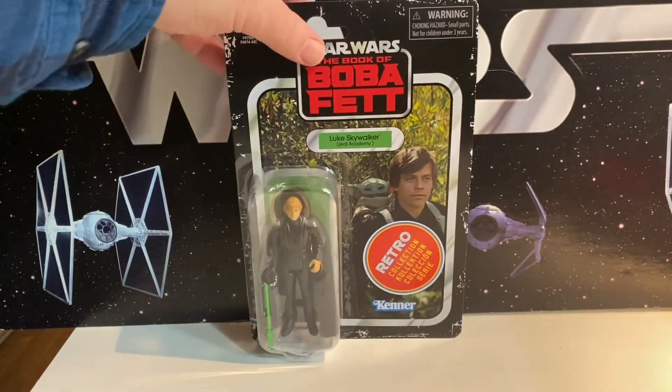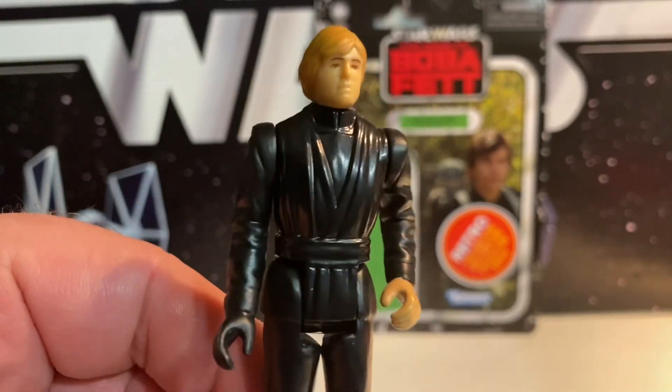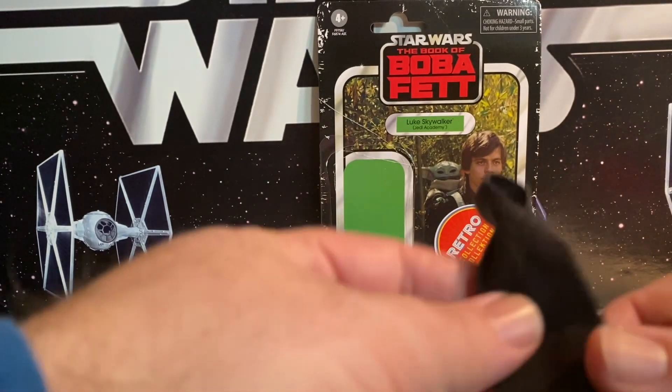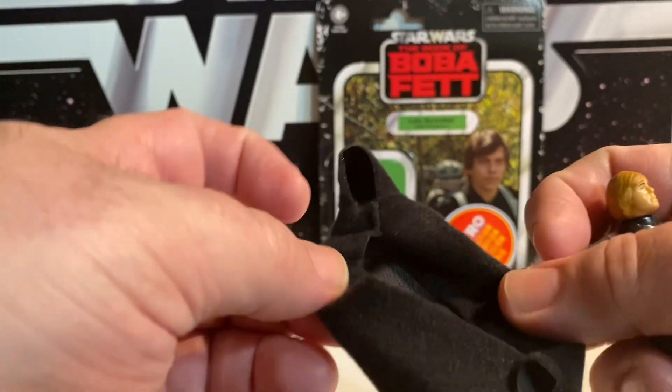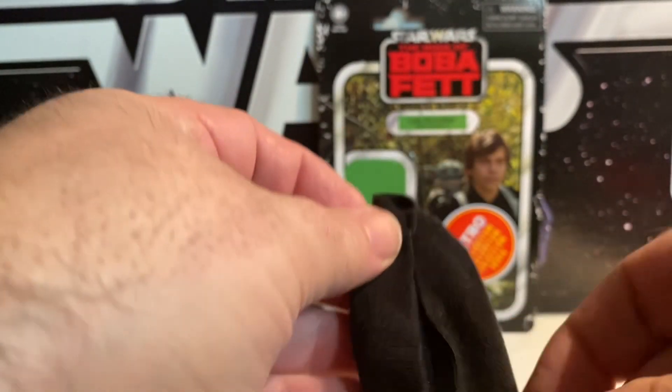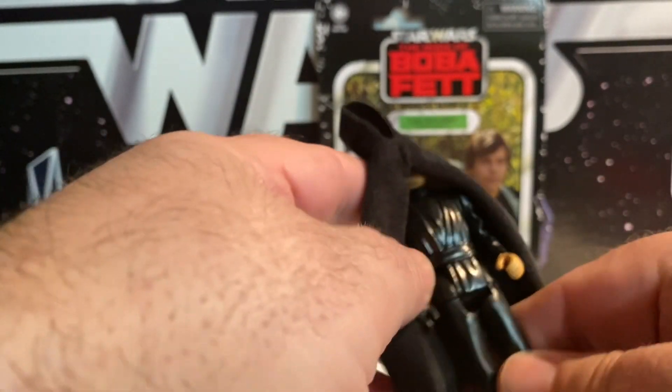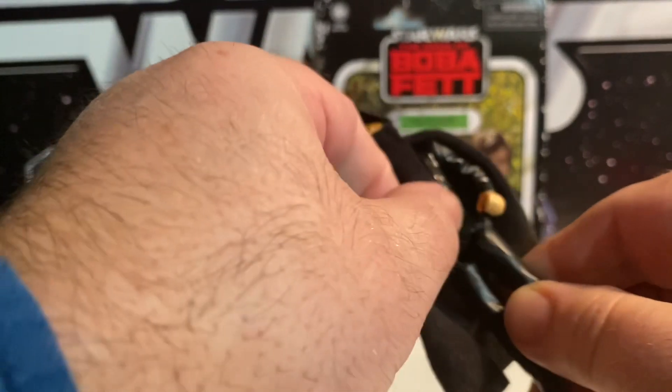So let's just open up Luke and check him out. This Luke is exactly the same as the retro Return of the Jedi Luke that we got, but now he has a black cloak. Wasn't that a thing back in the day? Like there was a variation or a picture that had him with a black cloak or something. I don't remember now.